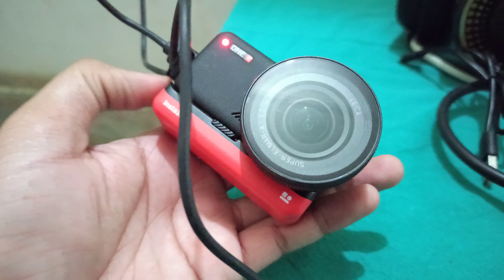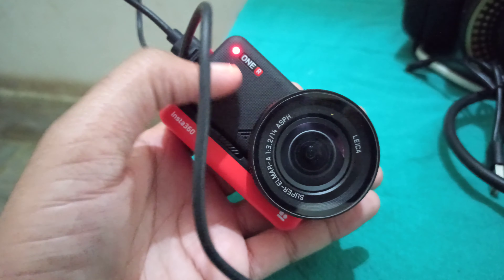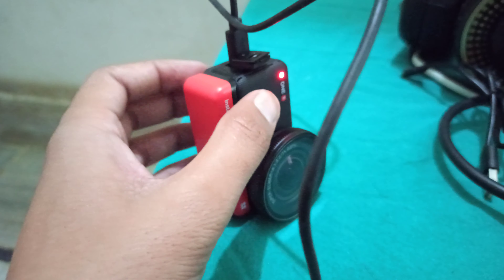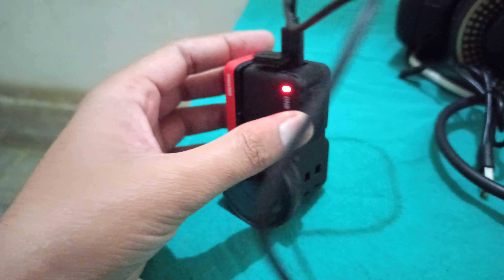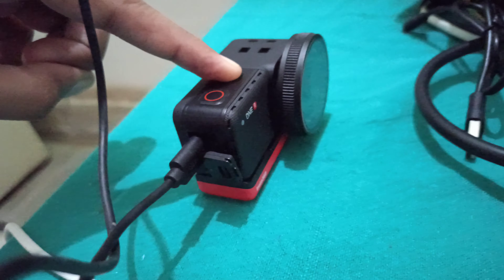Insta360, please solve this problem as soon as possible. I also have the Insta360 1R — I tried changing the lens hood and the battery, but I think the core module is not working properly. When I put it to charge and then try to switch it on, it's still not switching on.